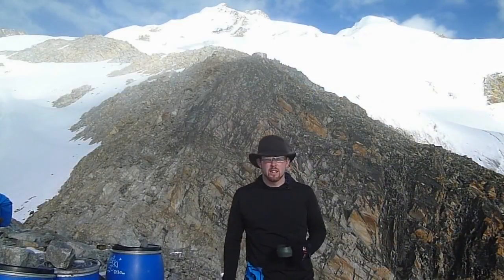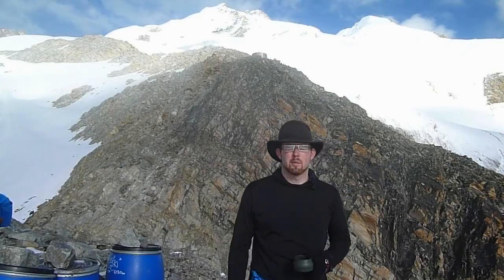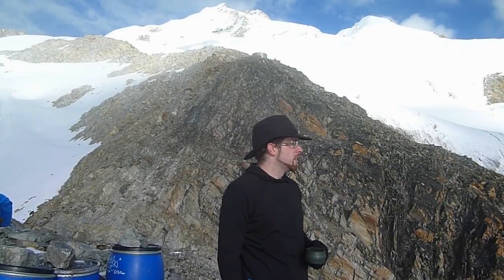Hi, this is Paul from The Outdoor Adventure and here we are at the High Camp of Buena Potosí in Bolivia with some amazing views and we're going to head up onto the glacier to try out the K-10 crampons by Catula.